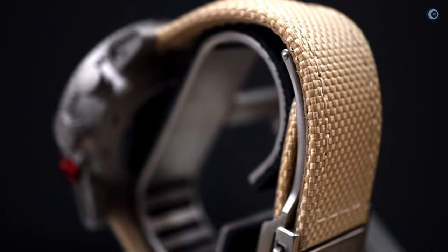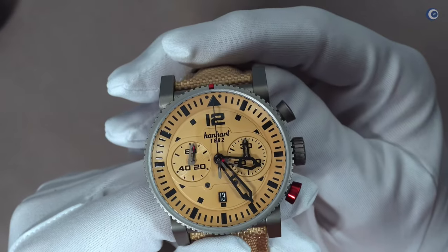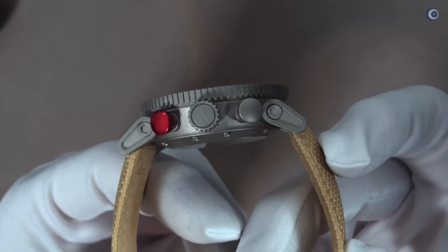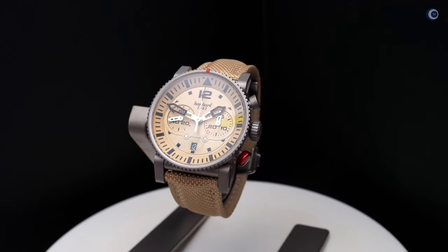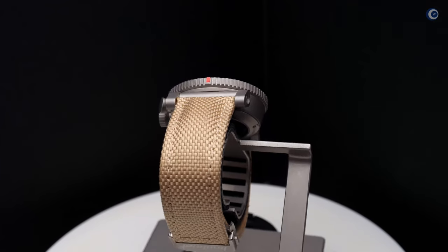Die Uhr funktioniert ganz typisch wie ein 7750 – durch Drücken der entsprechenden Drücker zum Starten, Stoppen und Zurücksetzen. Funktioniert alles prima. Was mir auch sehr gut gefällt, ist die Tatsache, dass das Datum eine schwarze Datumsscheibe hat, sodass es sich nahezu unauffällig in das Ziffernblatt einfügt. Die gesamte Erscheinung der Uhr – auch von der Seite – finde ich unglaublich gelungen. Es ist eine sehr schöne und gelungene Uhr, die sehr technisch anmutet und dennoch Alltagstauglichkeit mit guter Ablesbarkeit bei Tage verbindet.